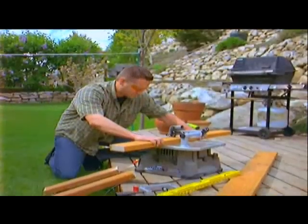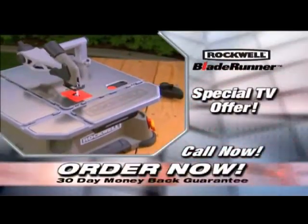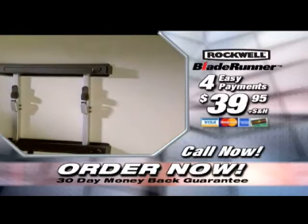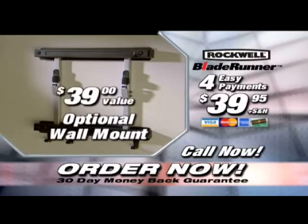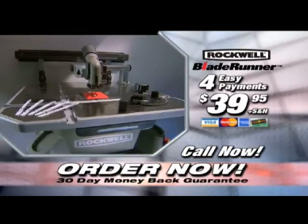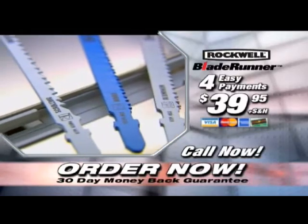But you won't pay near that for your Blade Runner. Call now, and you can own your very own Blade Runner for just four easy payments of only $39.95. That's an incredible value. Call now, and we'll also include the optional wall mount — a $39 value — absolutely free. Your Blade Runner will come with everything you need to get started, including blades for wood, metal, tile, and a special blade for scroll cuts.